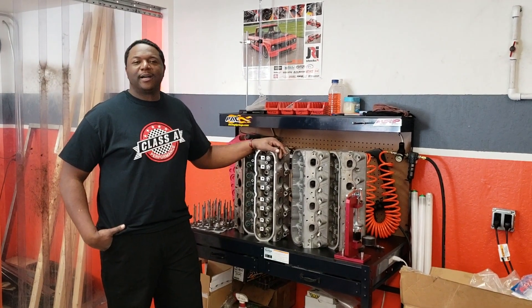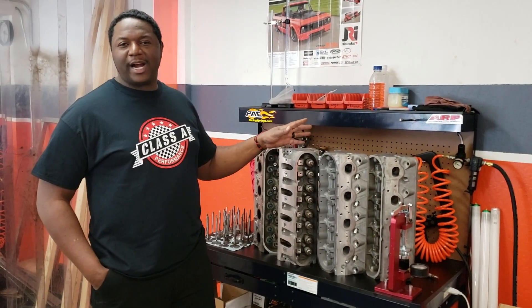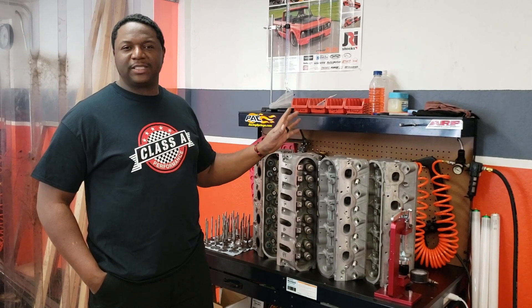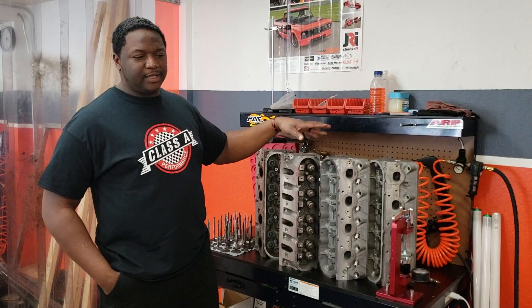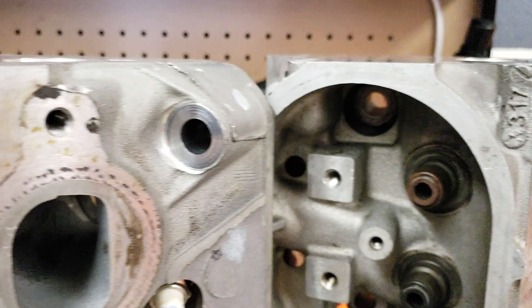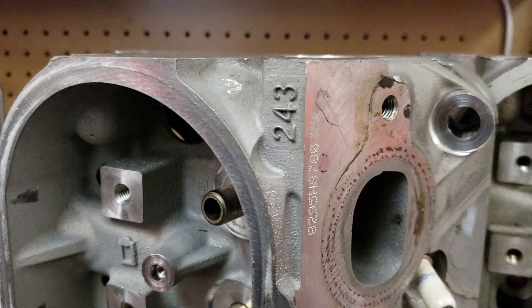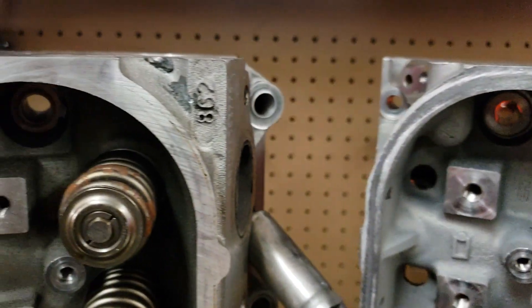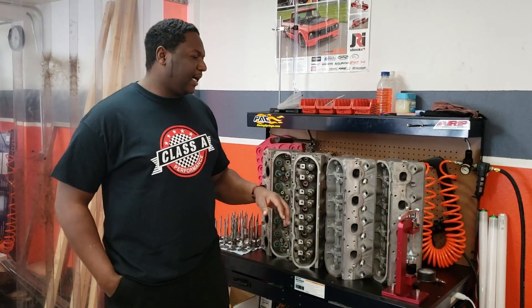Hey, this is James at Class 8 Performance and today is Muscle Monday. We're continuing our series on the LS — specifically LS cylinder heads. There are a variety of LS cylinder heads. We've got a couple up here: the 317 cylinder heads, the 243s, the 862s, and the 823s.